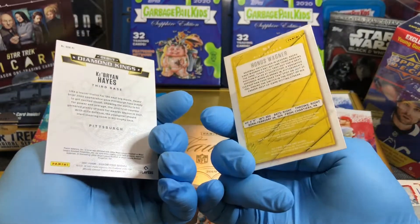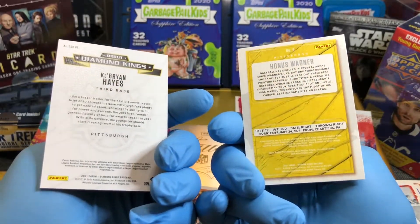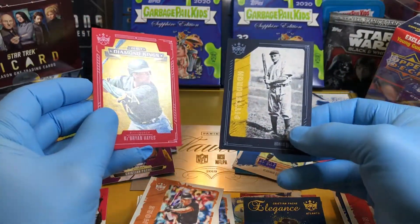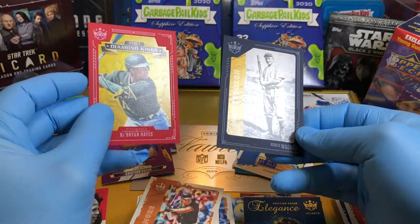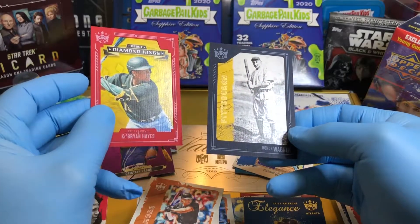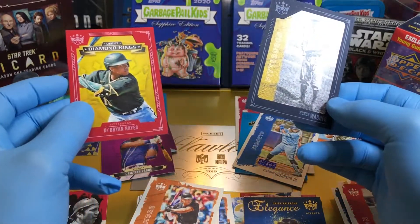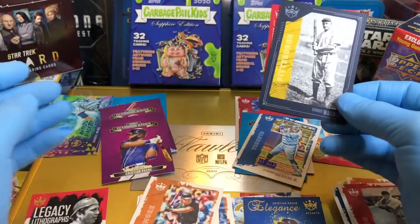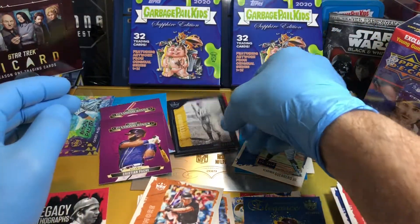These just came out so they're hitting the stores now. Honus Wagner — that's pretty cool. Let me know what you guys think in the comments, and more Hobby Box breaking coming at ya. Thanks for watching, everyone.